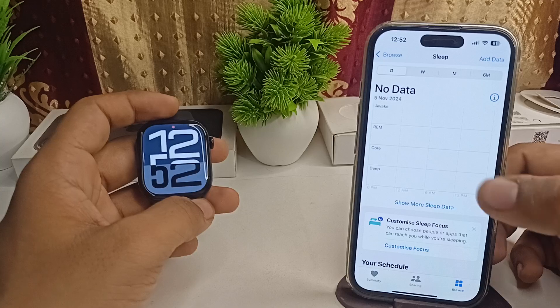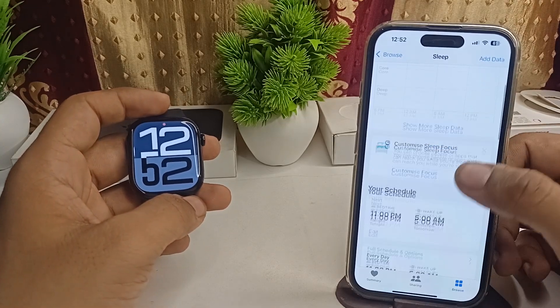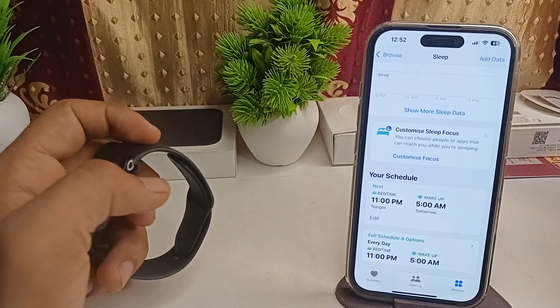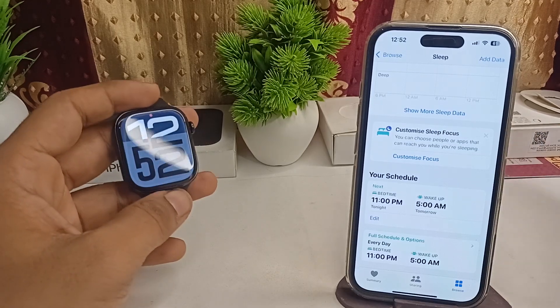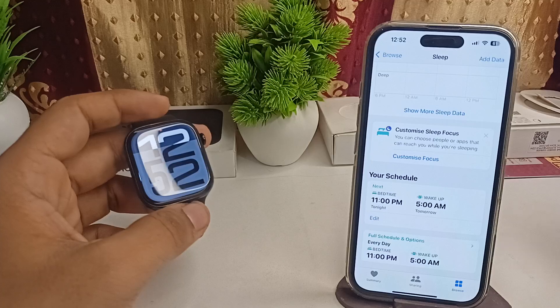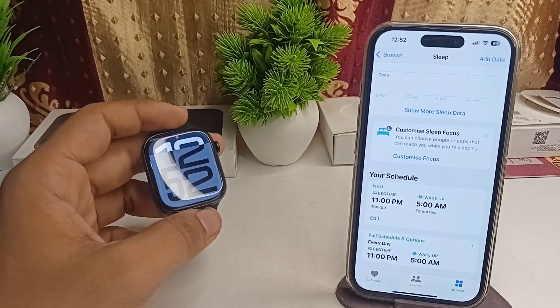In the Sleep section, you will find your wrist temperature data. Note that you cannot measure your body temperature in real-time as usual. Downloading a third-party application will not work either — it will only measure your temperature while you are sleeping.